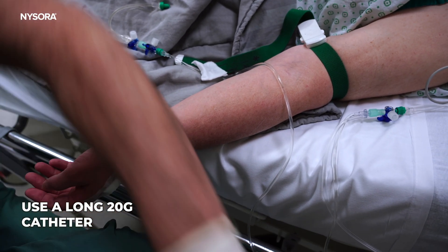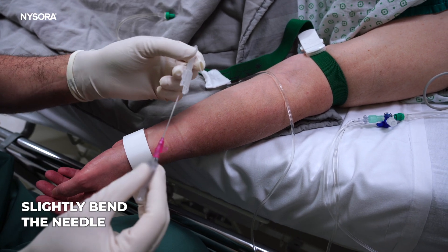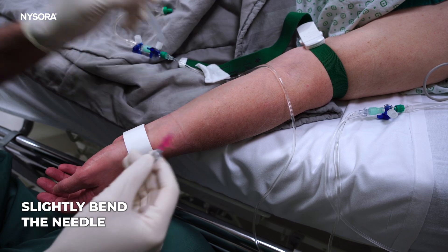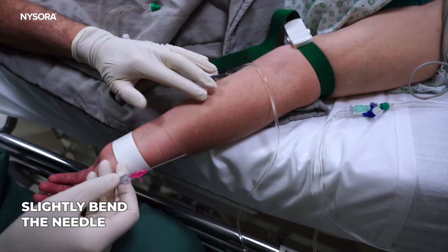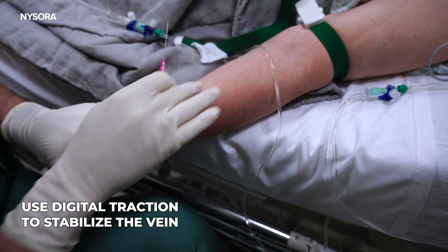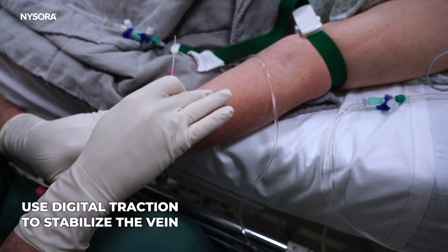We're going to take a longer catheter and we're going to also slightly bend it, which would allow us to lift the needle tip up as necessary. I'm palpating the vein and I'm going to fix the vein with a little digital traction here.